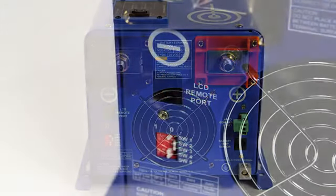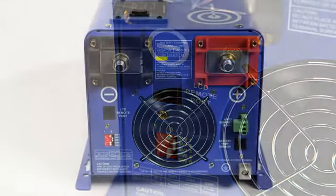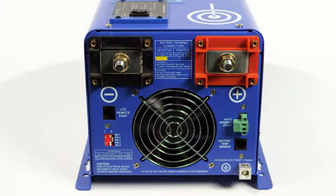There are five dip switches in front of the inverter. They control specific special features including low voltage battery shutdown, AC input range, power save mode, frequency switch for 50 or 60 Hz, and battery priority mode.